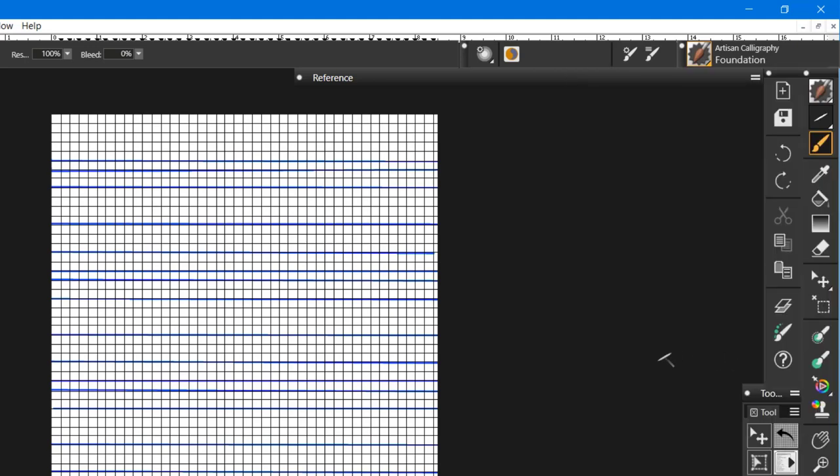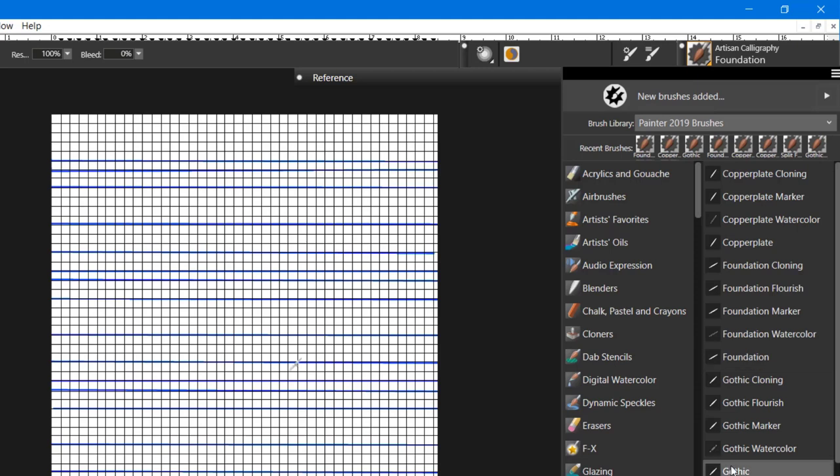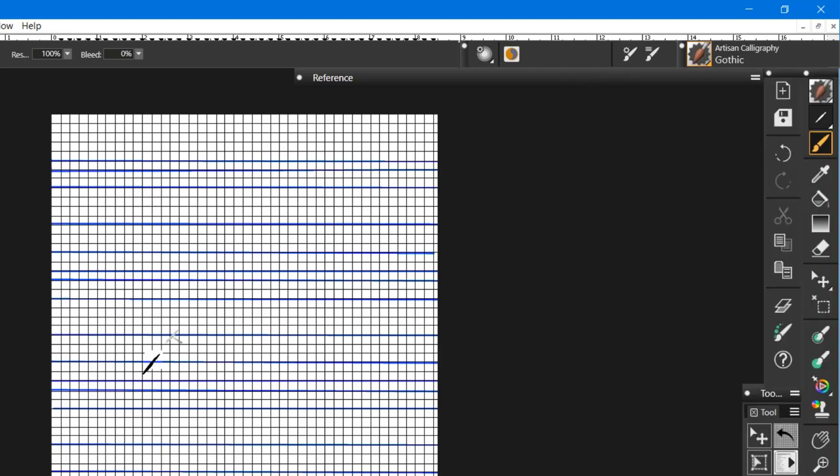If I go to Foundation, I can't do that same thing because it's not set up with pressure. I'll get thick and thin by virtue of the direction the brush is painting, but not based on pressure. The same is true with Gothic — it gives me a thick and thin line and I can get somewhat of a flourish.